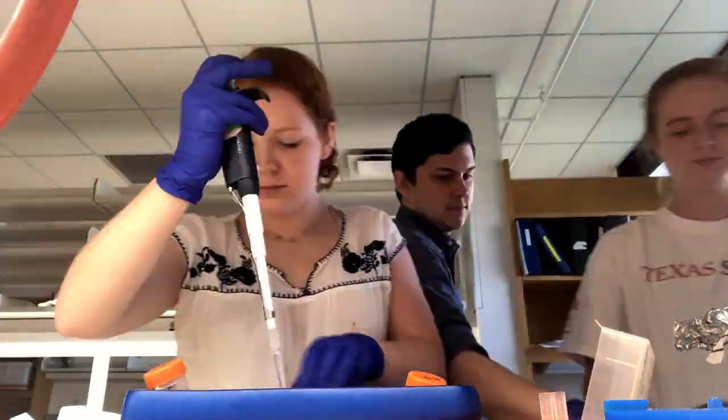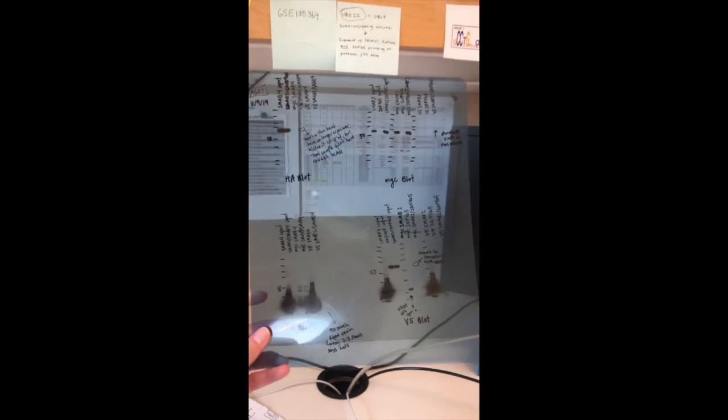We encountered many failures, but a scientist always keeps trying, and on our last experiment, we finally got a promising result.